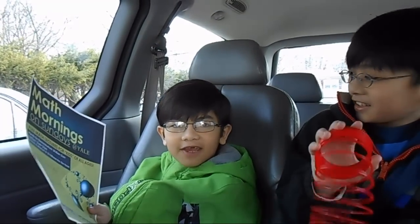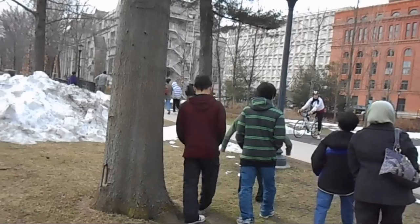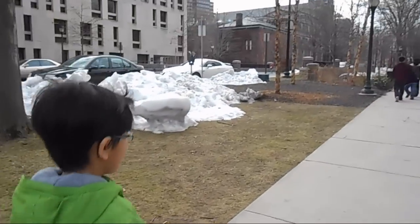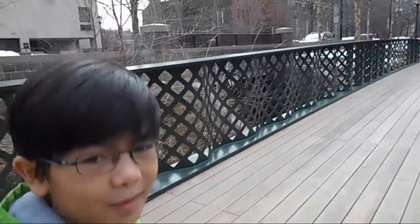I'm Ayman. We are going to a Math Mornings event with my brothers and my sister at Yale University. We're going to go to the Math Mornings building. This is Yale University on Sunday morning.